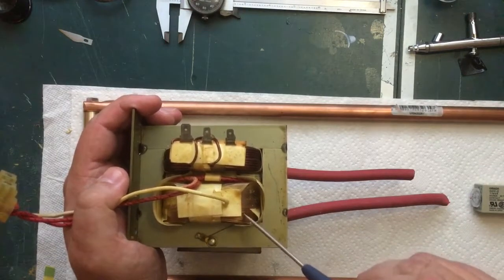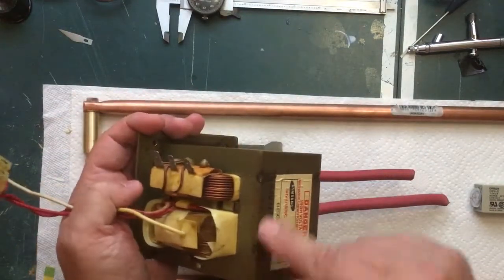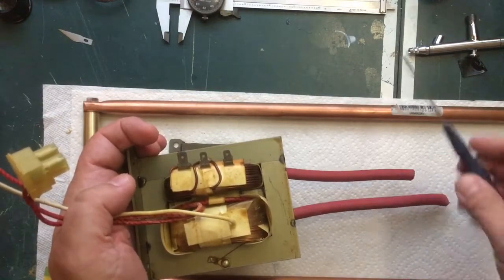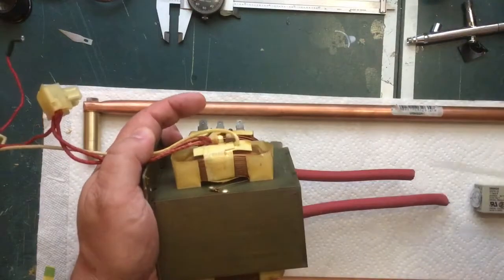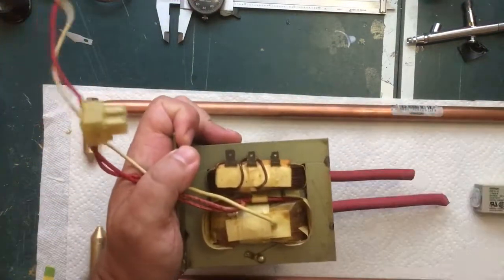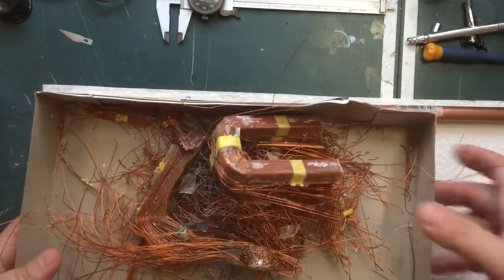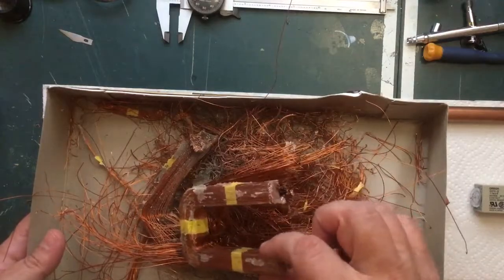We're getting rid of the coil with the really fine skinny wire. I've seen a couple of different ways to do this - some people actually cut the welds and take the whole thing apart, pull the coil off, put a new coil on, and weld it back together. The other way I've seen is to take a hacksaw and just slice right through that secondary coil, then take a hammer and a punch and drive out the rest. It actually came out a little easier than I thought.